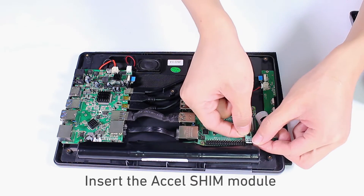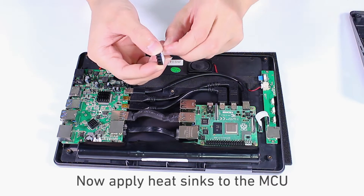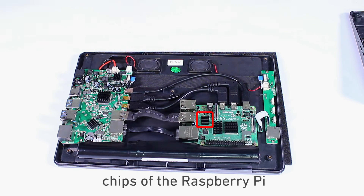Insert the Excelshin module for the Raspad's auto-rotate function. Now apply heat sinks to the MCU, RAM and Wi-Fi Bluetooth chips of the Raspberry Pi.